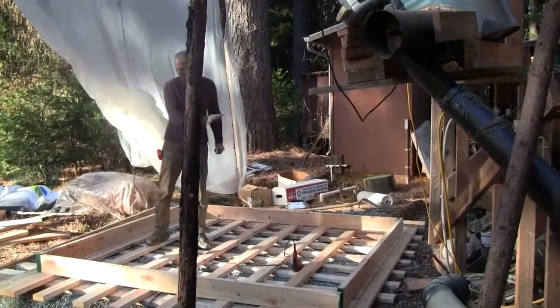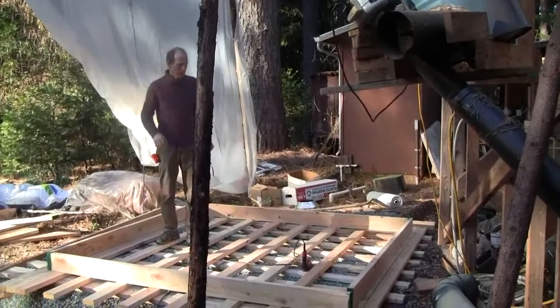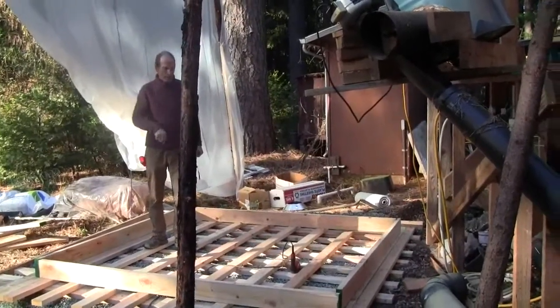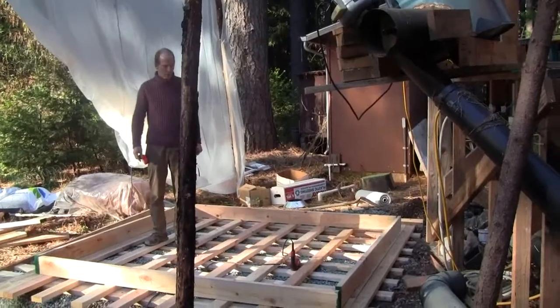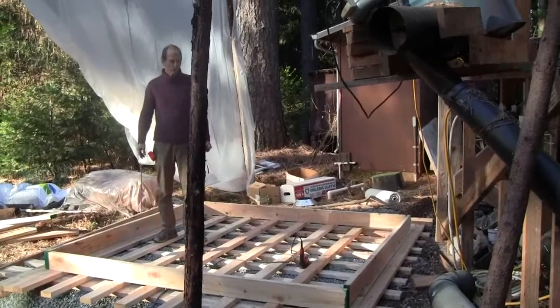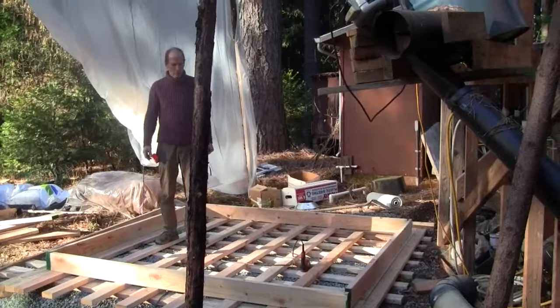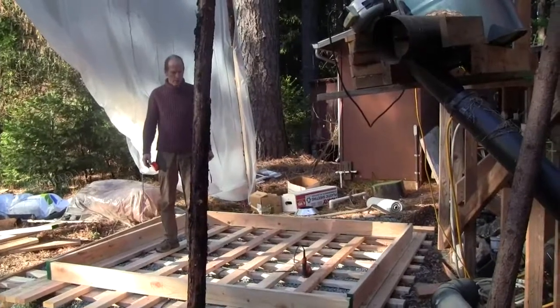What I did is I leveled the ground with road base and then put 2x boards down. You could do it all the way solid in both X and Y directions, and that would be better than what I'm doing. I just didn't want to spend that much money, and I think this is adequate.